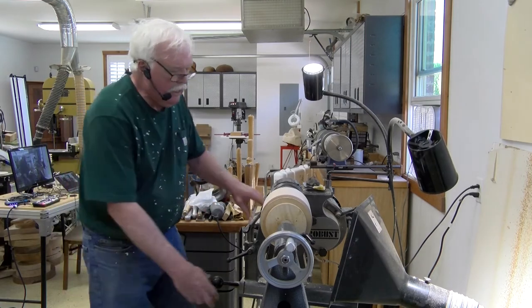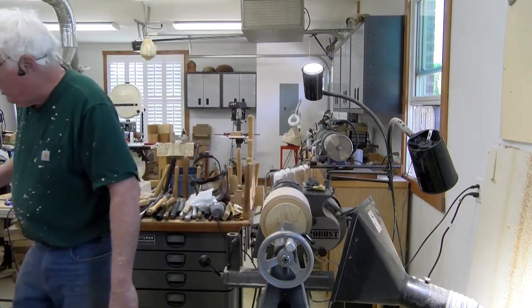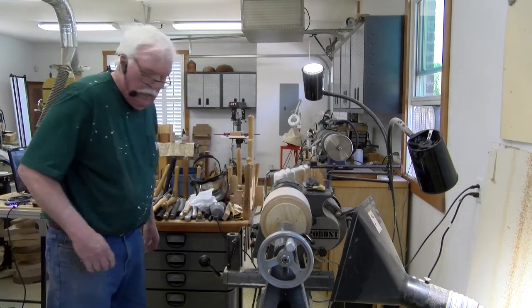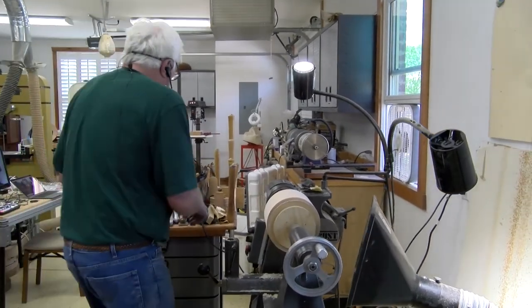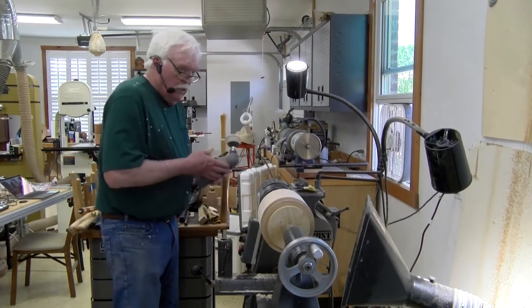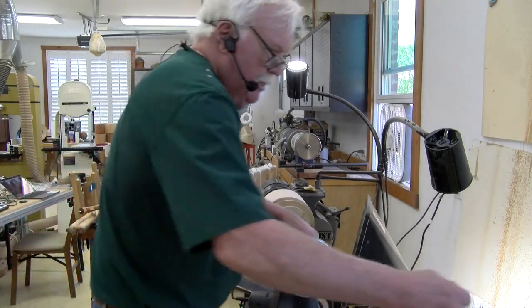Okay, now we're ready for sanding. I'm going to keep it in the same position and just run through the grits. This is fairly soft wood and I did a pretty good job cleaning it up, so I'm going to start off at about 100 grit. I'm going to make some noise here with the dust vac.